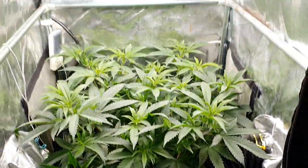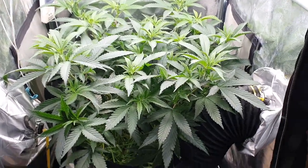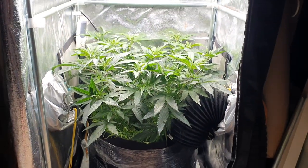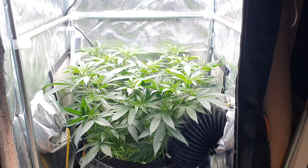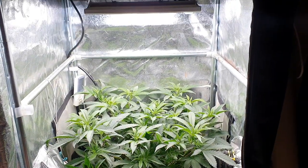There we are guys and girls — like I say, another week in veg and then we'll be flipping over into flower. All is really well with this fixture so far. Thank you ever so much for watching — please like and subscribe if you haven't already. We'll be back next week, take care for now guys.